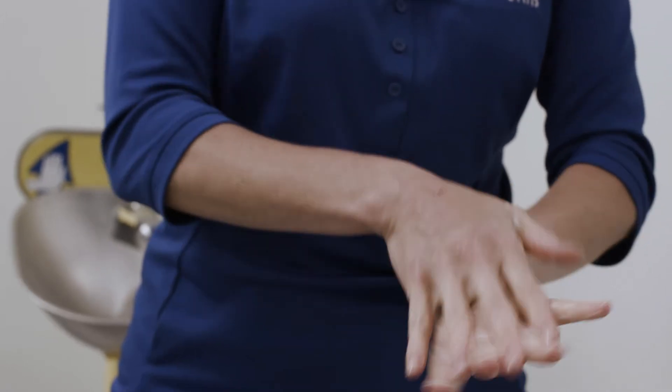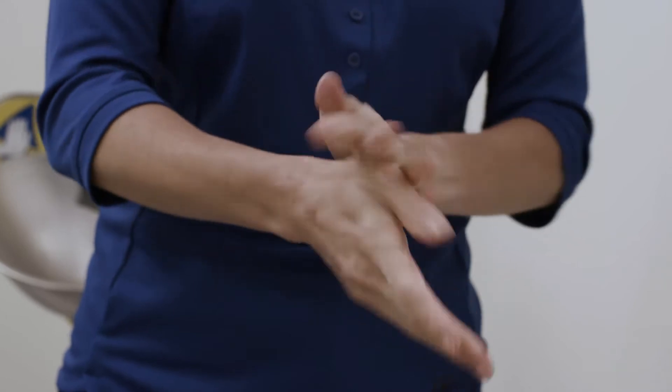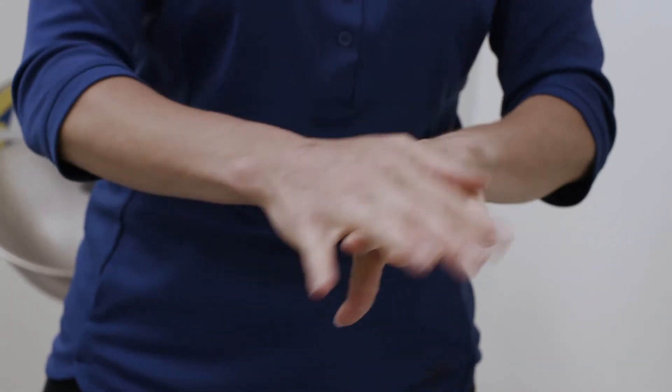When applying hand sanitizer, you should continuously rub in the sanitizer until your hands are completely dry. Hand sanitizer should never be used in place of hand washing.